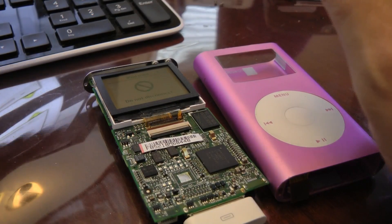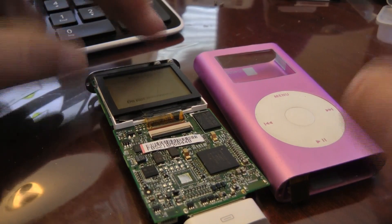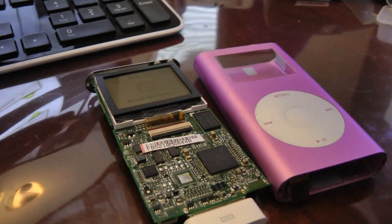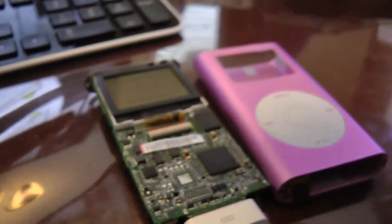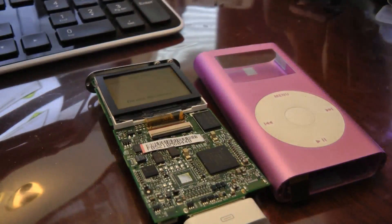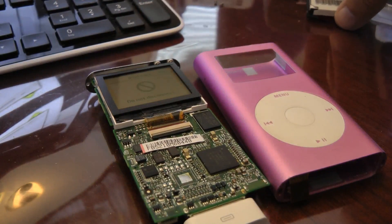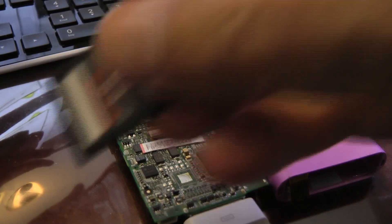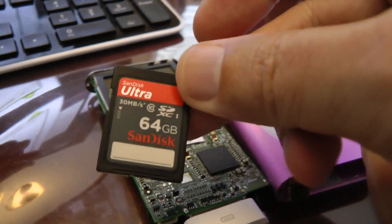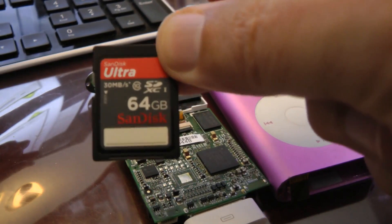This is an iPod Mini that I've recently taken apart. It came with a damaged hard drive. These are CF hard drives and not flash memory. You can upgrade them using CF flash cards that are commonly found in SLR cameras. The problem is CF cards are getting somewhat expensive — SD cards are considerably cheaper than a CF equivalent.